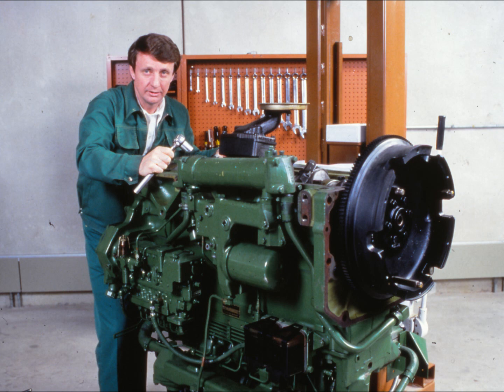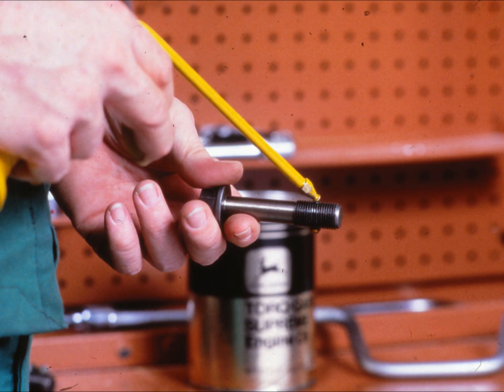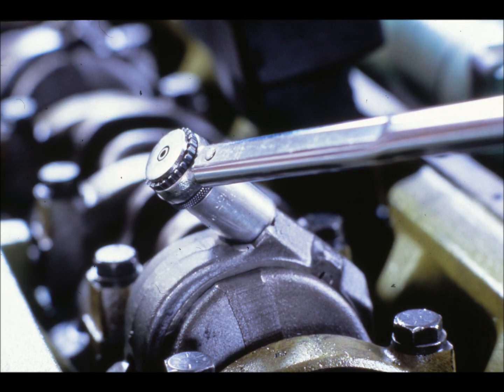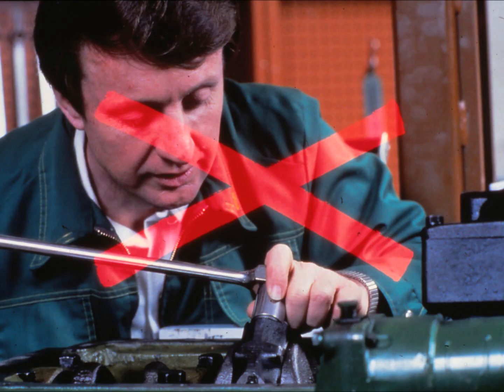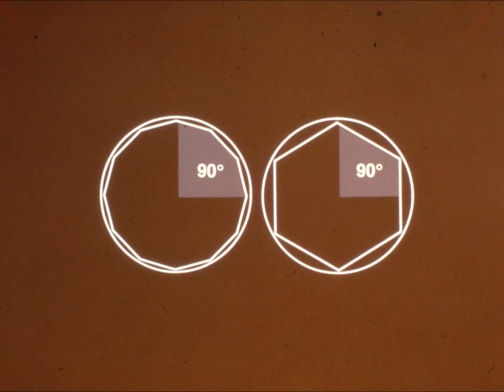That was a fairly complex explanation of why you should use the torque turn method. Fortunately, the actual method is a lot simpler. Let's say the technical manual calls for tightening this cap screw to 55 foot-pounds and then turning it an additional 90 degrees plus 10 minus 0 degrees. Make sure the cap screw is clean and dip it in engine oil. Use the torque wrench as accurately as possible and torque the cap screw to 55 foot-pounds. When you give the cap screw the additional quarter turn, we recommend that you do not simply try to eyeball it. Remember, the turn is what actually tensions the fastener and it must be very accurate. To get an accurate turn, put one mark A on your socket and then put another mark B 90 degrees clockwise from A. On 12-point sockets, 90 degrees is the angle from the notch in the 12 o'clock position to the one in the 3 o'clock position.